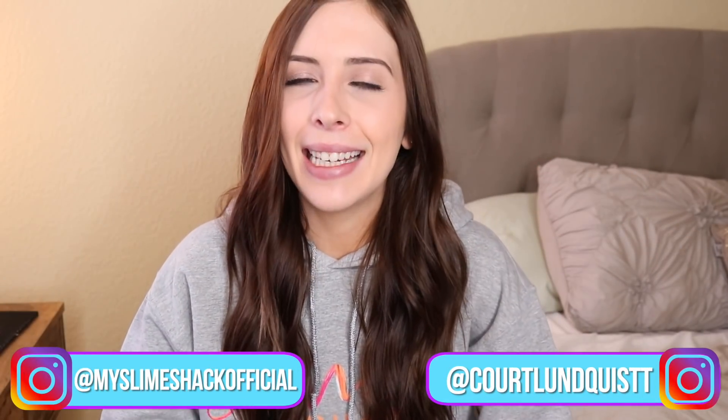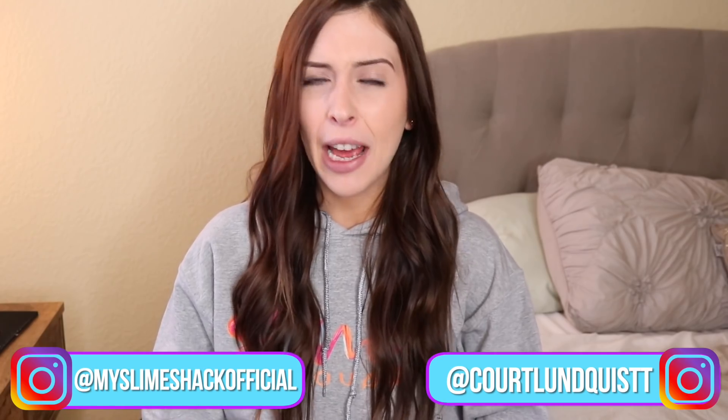What's up beautiful people? It's Courtney. Welcome back to my channel. As you guessed it, we're doing some expensive slimes today. I can't remember if I've done an expensive Amazon slime video, but I just found some of the most expensive ones I could. A lot of these varied in prices between like $15 and $20 with shipping, so I bought a ton of slime.